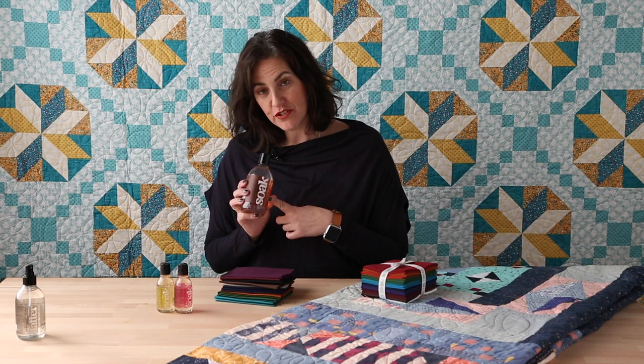If you have a vintage quilt, you can wash it in the bathtub if you want to wash it by hand, or again in the machine on the delicate cycle. You would use Soak like your traditional detergent — follow the instructions on your machine, or use just a capful if you're hand washing.